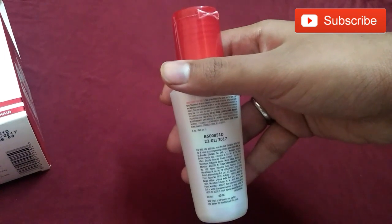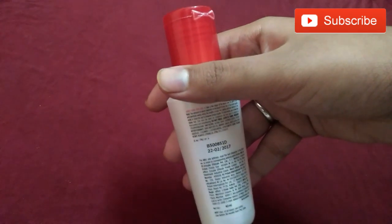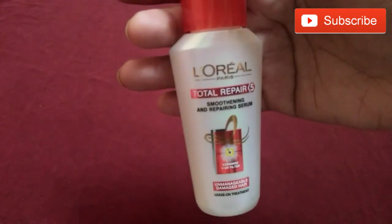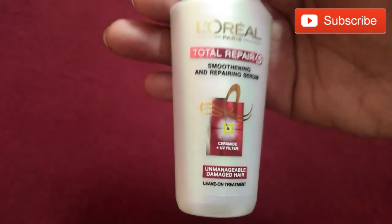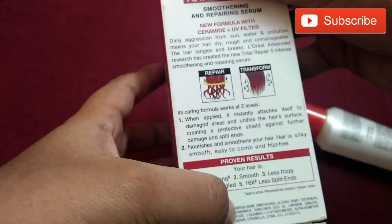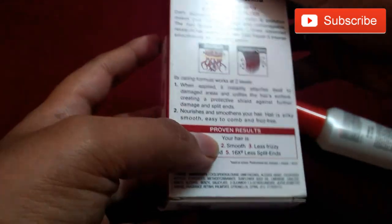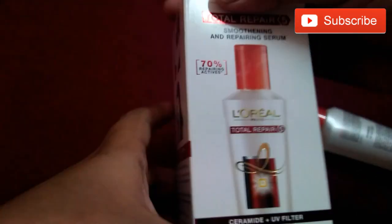It gives instant shine to your hair, strengthens your hair, reduces split ends, and manages your hair smoothness. It gives instant shine and makes it easy to comb frizzy hair. It also repairs your hair from damage and pollution. Everyone should use this on a daily basis — very affordable. It is a repair, transform, and protective serum: strong, smoother, less frizzy, less split ends, UV filters for unmanageable hair.